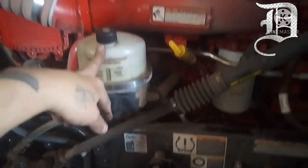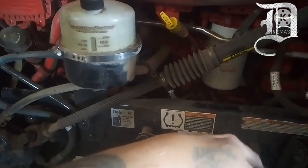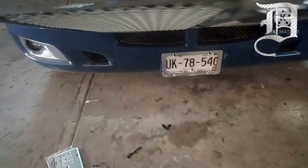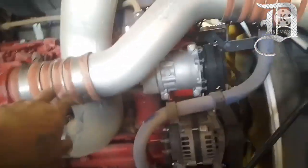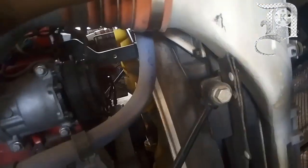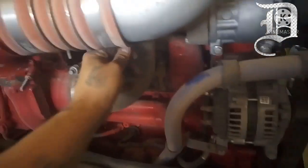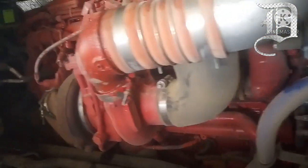Checar estas abrazaderas de las mangueras: niveles, dirección hidráulica, motor. Ahí está el depósito del agua, el anticongelante, el agua para limpiaparabrisas. Para poner la placa tuve que quitar el cofre. Checar las abrazaderas, las mangueras, las dos bandas que no estén agrietadas. Aquí todo se ve bien.